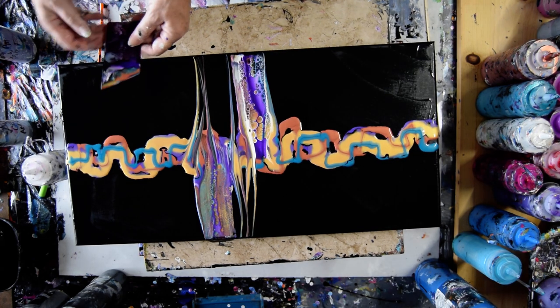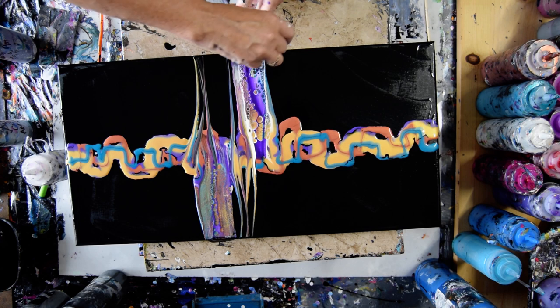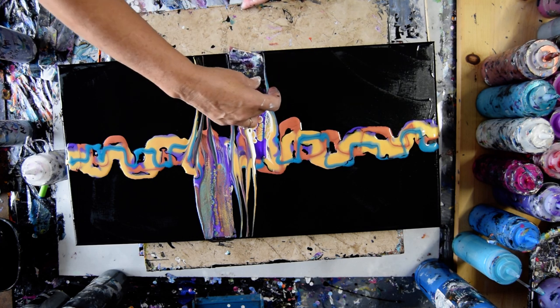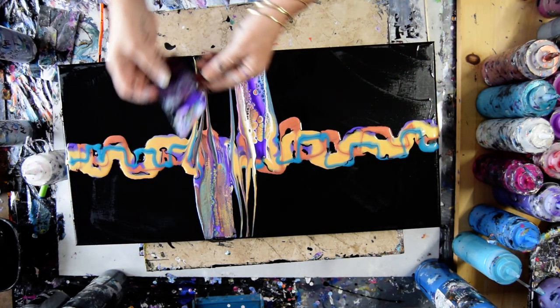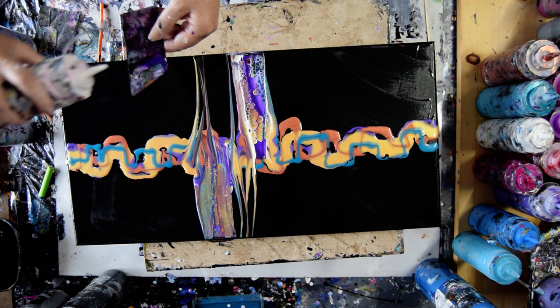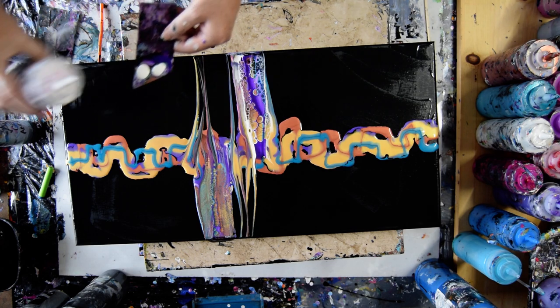I'm loving what the white does. The white is awesome. I'm going to take some of that off my card and put it right over the edge so it's not wasted. Let's do it on the other side too. The white was the bomb — the white with the purple.